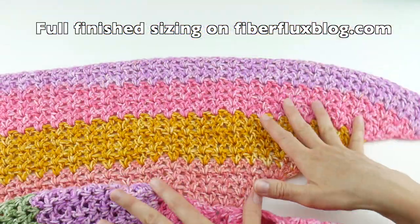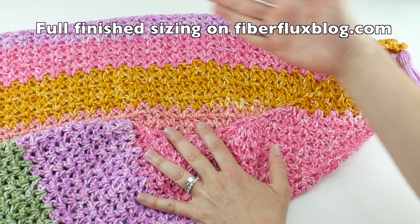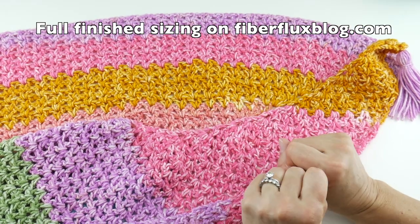We're going to start at the bottom and work our way up to the top. As I mentioned, on the Fiber Flux blog there are different ways to wrap this, and I will share the link below. So let's jump right into the supplies.